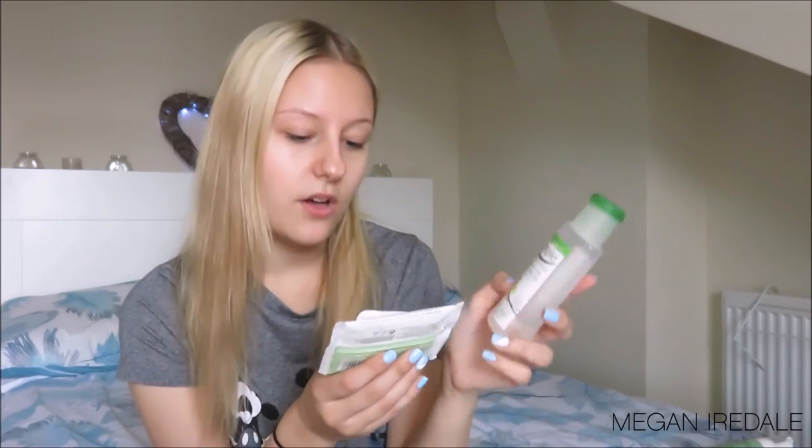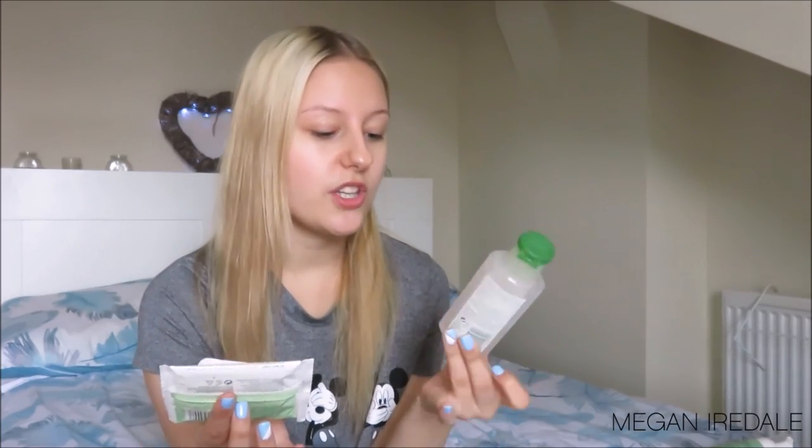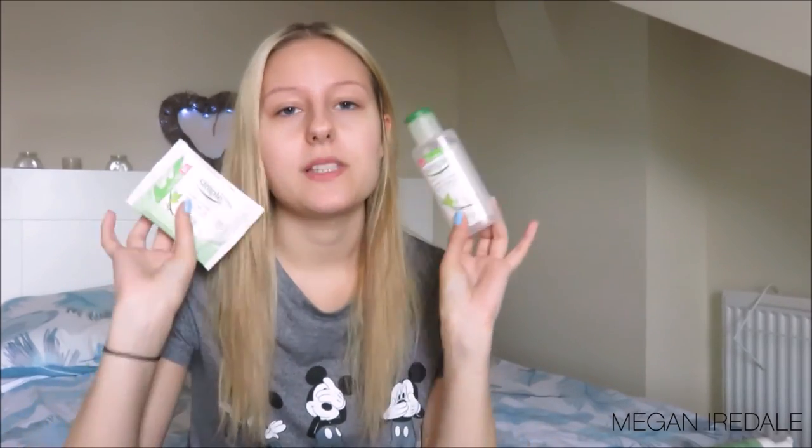Next I've got two eye makeup removers. The first is the Simple Kind to Eyes Eye Makeup Remover Liquid, and then there are the Simple Kind to Eyes Eye Makeup Remover Pads. I don't reach for these too often — only when I've had really heavy eye makeup on, like waterproof mascara, a massive winged eyeliner, or loads of shadow. I like to make sure the majority of my makeup is off before using my electronic cleansing system, and since I don't use that on my eyes, I make sure my eye makeup is completely removed first.